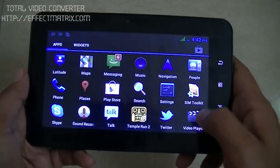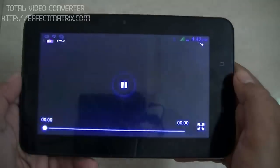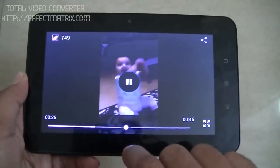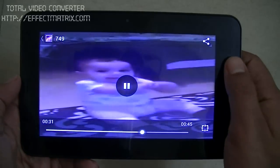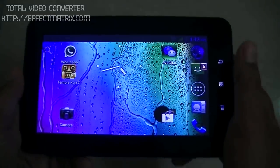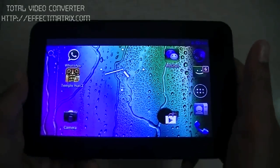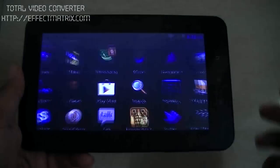Now we can see how this tablet performs when it comes to video playing. We will play this video and see. The navigation and the maximize shortcut worked very fine. This tablet can play videos up to 1080p, which is HD quality. Because we didn't have any HD quality video inside, we played a standard one.